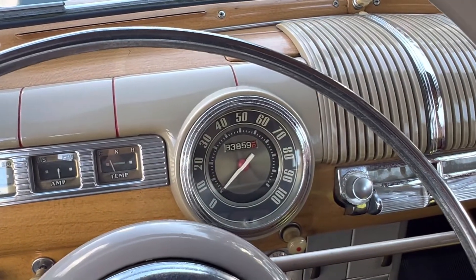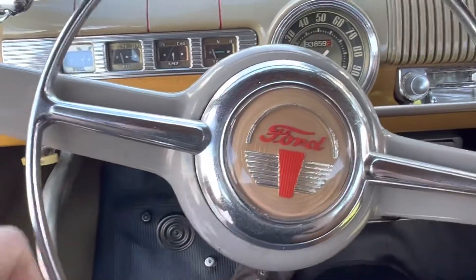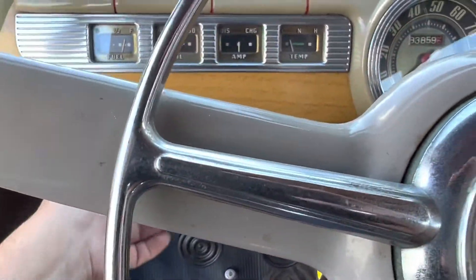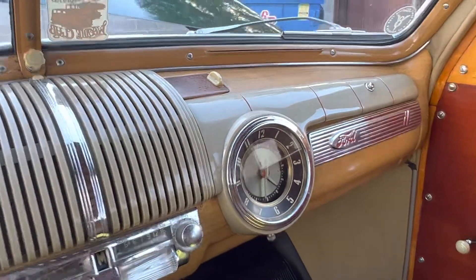46 Ford. The radio shows the lights on and turns on, but it doesn't work — not hearing anything play.